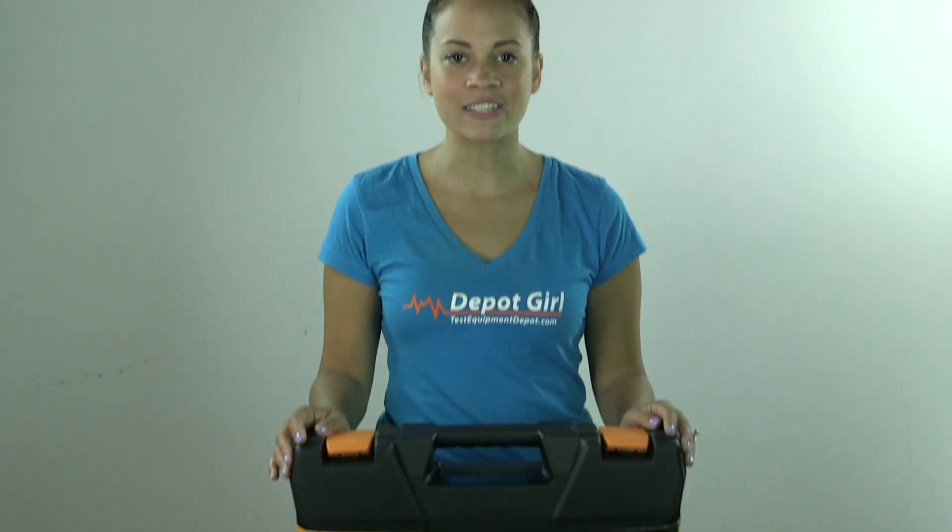Different compartments make it easy to put back away and find exactly what you're looking for. For more information on the Testo 550 digital manifold kit with Bluetooth support, click on the link below. Thanks for watching another video from Test Equipment Depot.